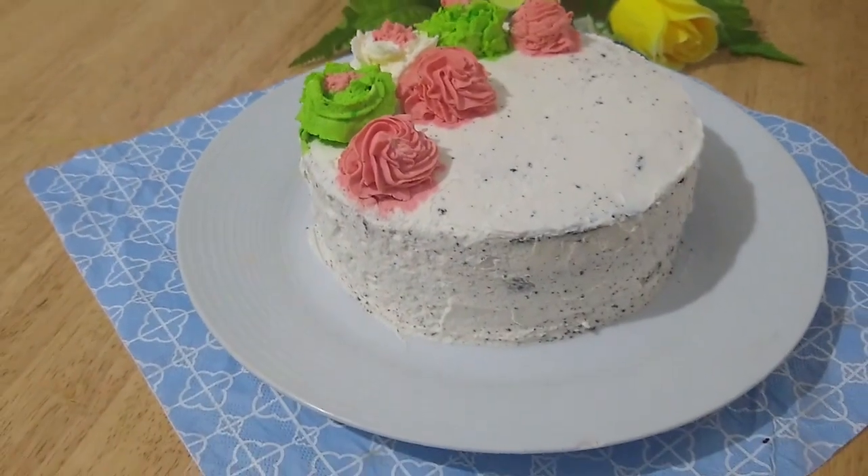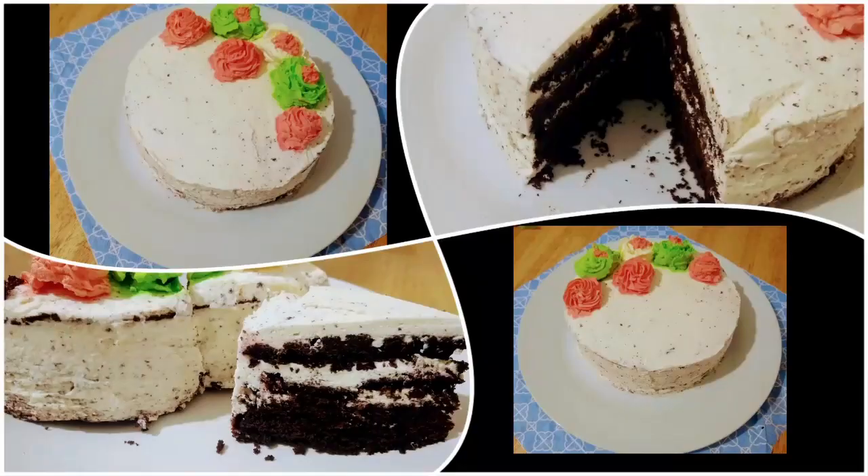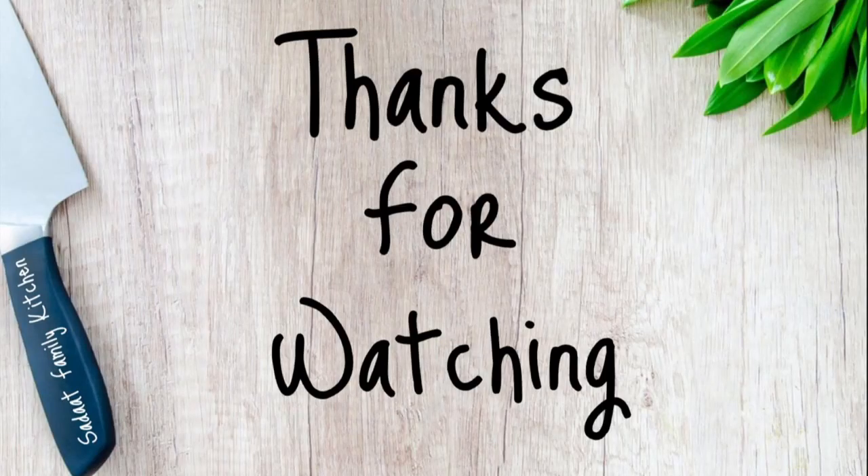This is the final look of my cream cake — it has a very fantastic taste and everyone loves it, so do try this recipe. It's very easy to make. Stay blessed, take care. If you like my video, please follow me on my Instagram or Facebook page — links in the description box. Do comment on my video if you have any suggestions. Thank you very much, bye!